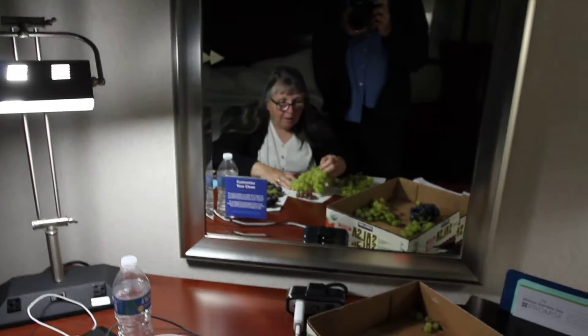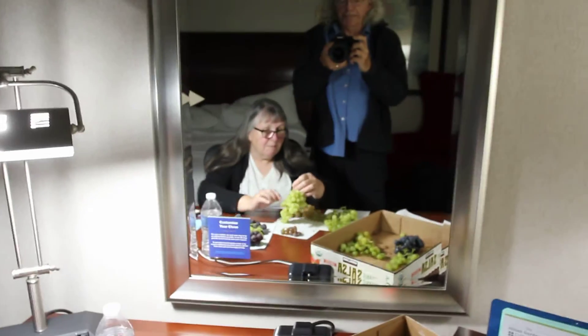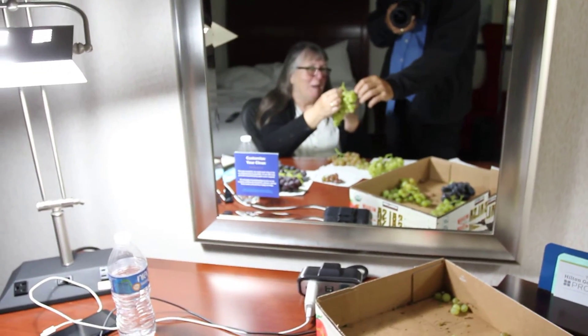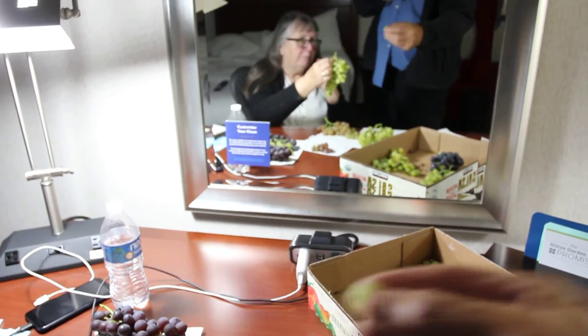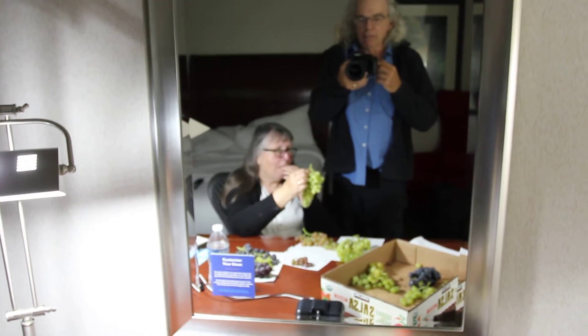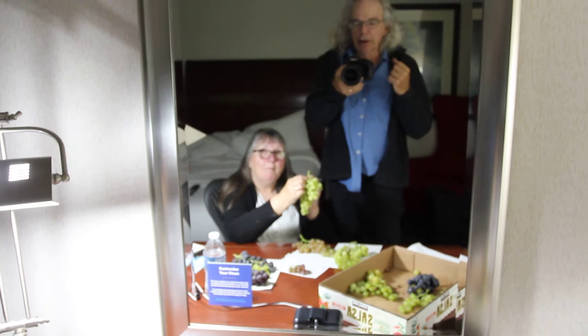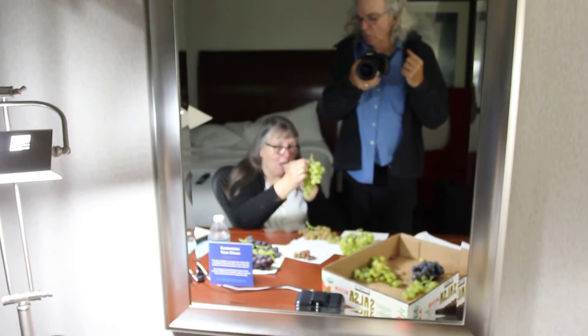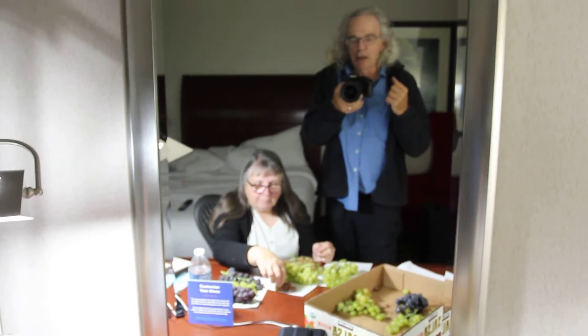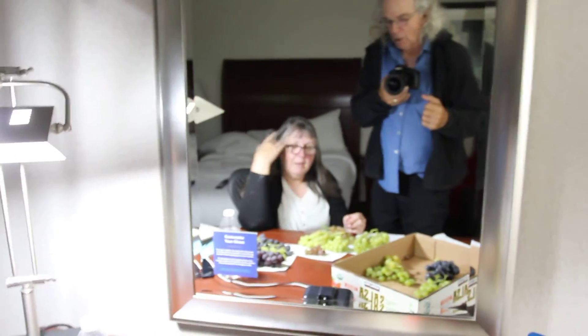I believe this one is Diamond Muscat. Oh, Diamond Muscat — okay, we're testing that. Oh man, fantastic muscat flavor. What do you like the muscat flavor? I do. It's impossible to describe but very good.